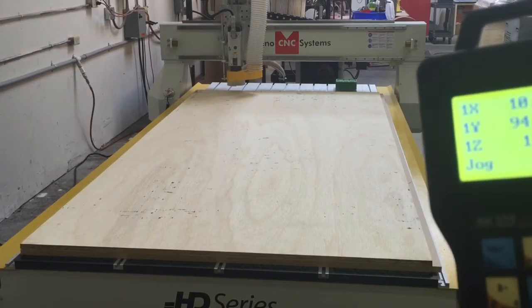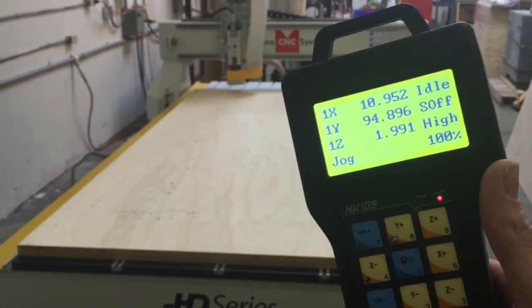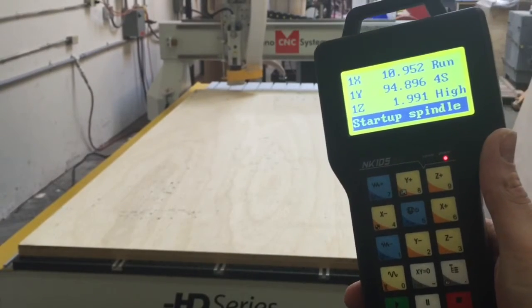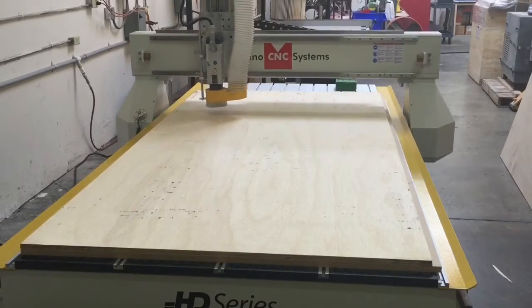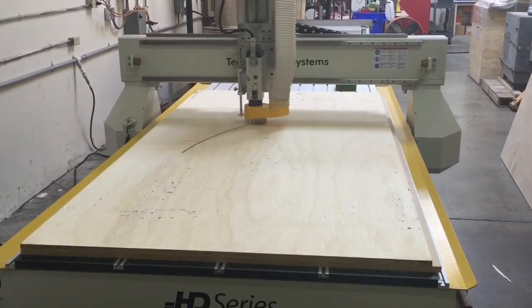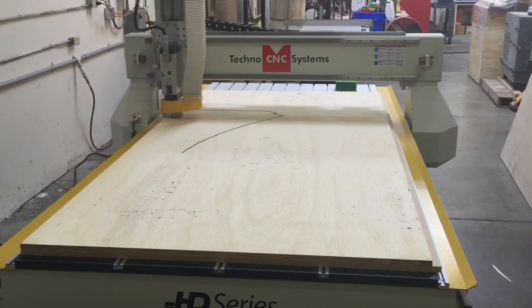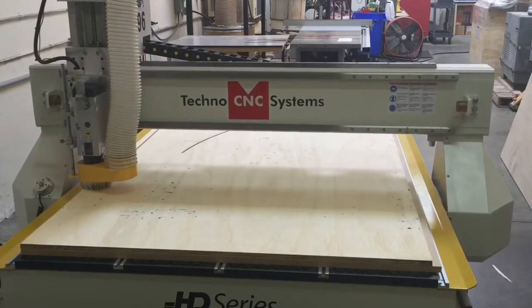We just finished the first file, loaded up the second one on our handheld keypad, and now we're ready to start that file. We've turned the vacuum pump back on, and now we're just going to hit the play button again, starting up the spindle, and the file will start now.